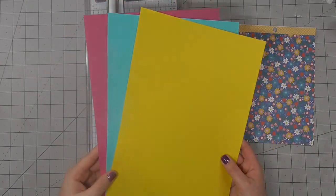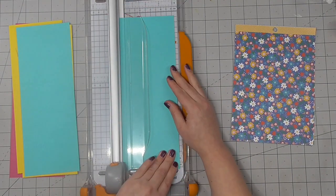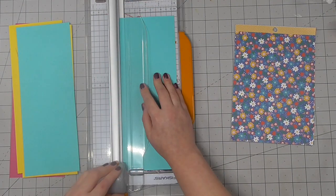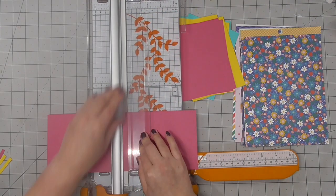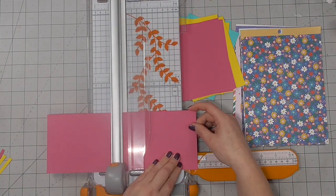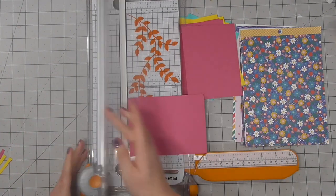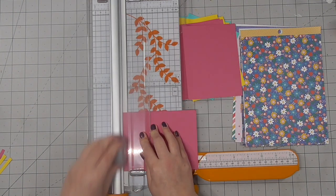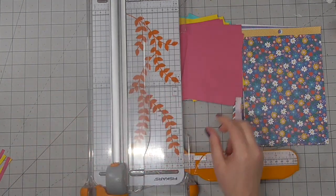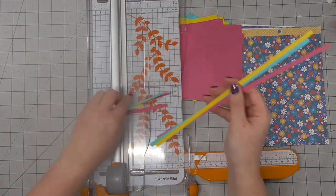I then picked out some patterned paper and some coloured cardstock and I'm working through trimming all of this down. I'm working in layers so my solid coloured cardstock is going to be trimmed to be just an eighth of an inch shorter on each side, which means I'll have a nice white edge when I layer it on top of the white card bases. I'll then take the patterned paper and trim those down as well, making those a quarter of an inch shorter than the coloured cardstock pieces.